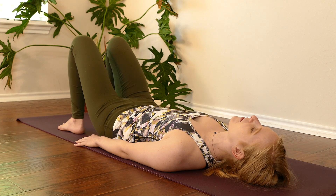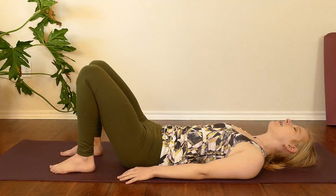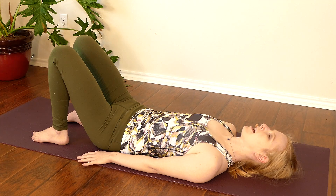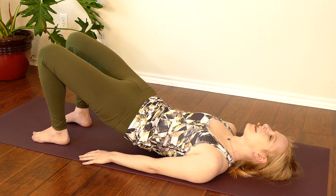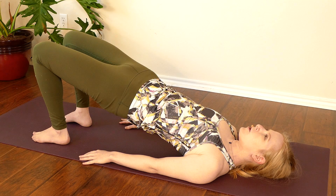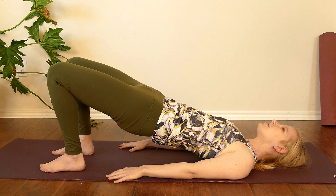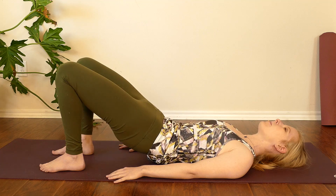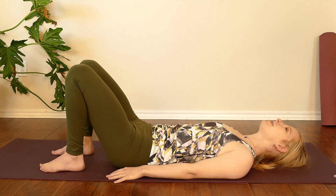A few breaths here, softening through the body, breathing into the belly first, then the chest and upper back. We'll take one more round — pressing into hands and feet, lift the tailbone first, and keeping the pelvis tucked, we'll slowly lift each vertebrae off the ground. Two breaths here while we're lifted, pressing into hands and feet. And we'll use an exhale to lower one vertebrae at a time back to the ground, softening here with a neutral spine.